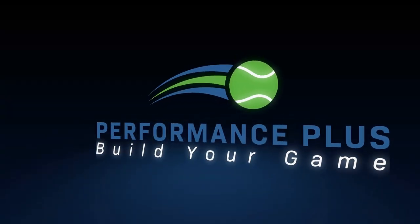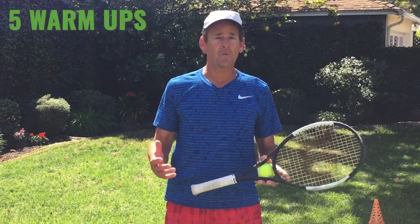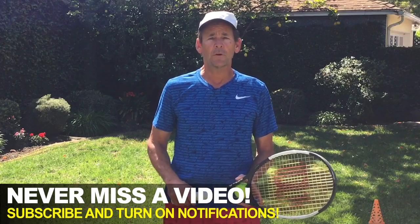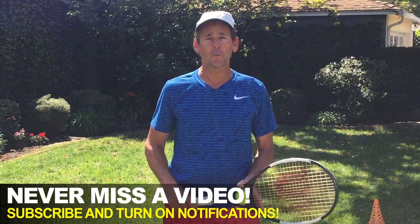Hi, this is John with Performance Plus Tennis. Welcome to our video today. In today's lesson, I'm going to show you tennis fitness training that you can do right from home. This fitness training is going to comprise of five warm-up exercises, five strengthening exercises, and five stretching exercises that are central to your tennis fitness. And if you stick around until the end, we have a free gift for you — access to our free library of lessons on our website, which are going to help you identify and focus on the key elements to building your game and achieving your full potential in the sport.